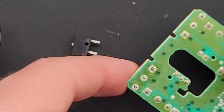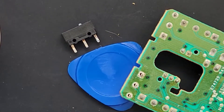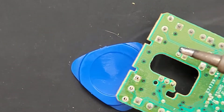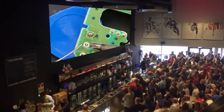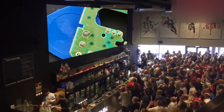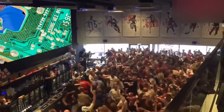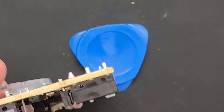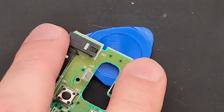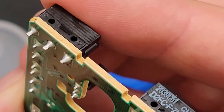I positioned my new switch and put something under it to make it flatter on the board. Then I soldered it in — took the gold medal like a champ. You can use Q-tips and alcohol to clean off the flux. Make sure no cotton strands are left on the board or it might short circuit something.